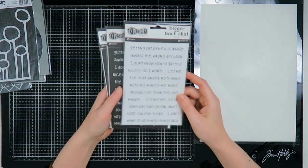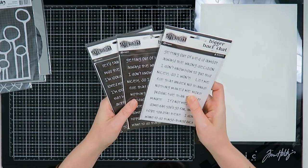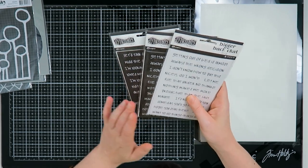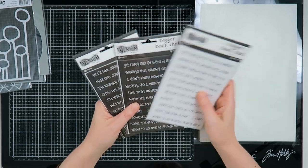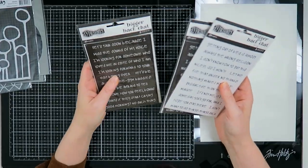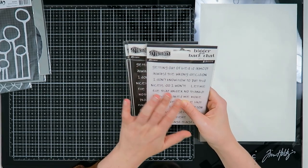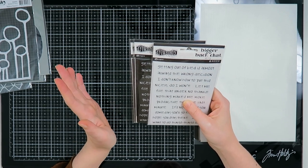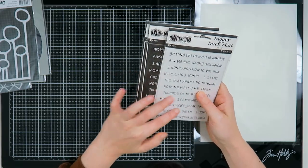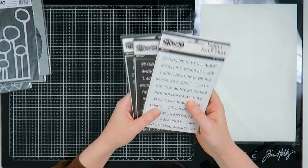Then I also got myself some Dilutions Back Chat stamps. I saw Leanne from Creatively Free To Be Me using them and I really love the snarky comments. I got two that are the same design but in black and white, and one that's completely different. The first one is already saying something I can very much appreciate: 'Getting out of bed is almost always a wrong decision.' So yeah, I really enjoyed these and you'll probably see them in my art journal pages.